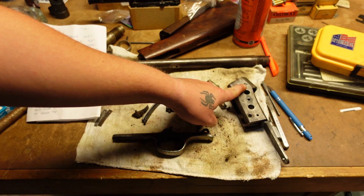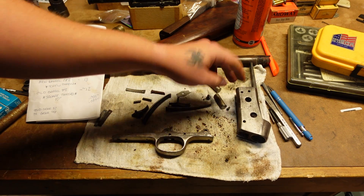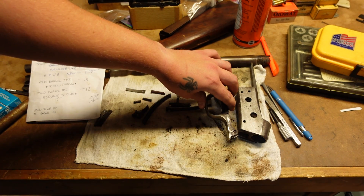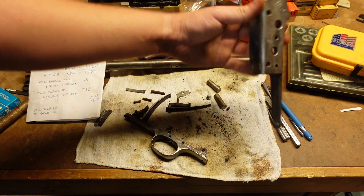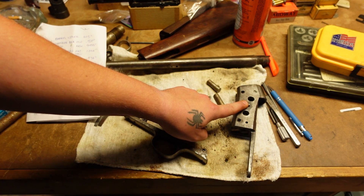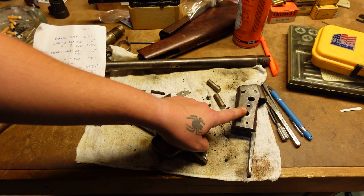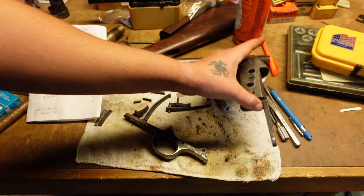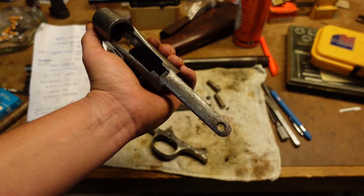This screw still has to come out — I haven't gotten to that part yet. These through holes that hold the trigger guard into place are going to get drilled out and re-tapped to a larger size. Same with the keeper key screw — that one's also going to get drilled out and threaded to a larger size. Luckily, this steel is pretty soft, so it's not going to be a major pain to do that.